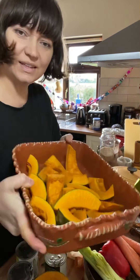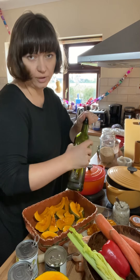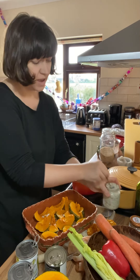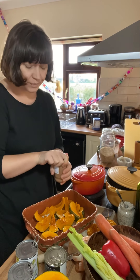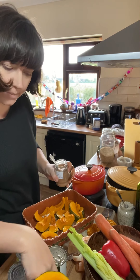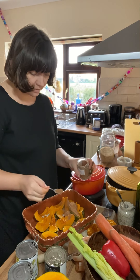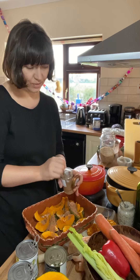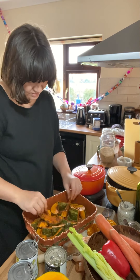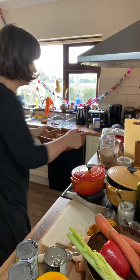I've cut the squash into nice big chunks and I'm just going to drizzle it with a little bit of vegetable oil or olive oil, a little bit of salt, and I've made my own homemade jerk seasoning - it's a mix of cinnamon, pepper, thyme, allspice, cane pepper, nutmeg, ginger, garlic and smoked paprika. I'll get that written up on the blog for you. It's quite a nice spicy one to go with the flesh of the squash. I'm going to get these roasting while we make the stew - they should only take about half an hour, maybe 40 minutes.